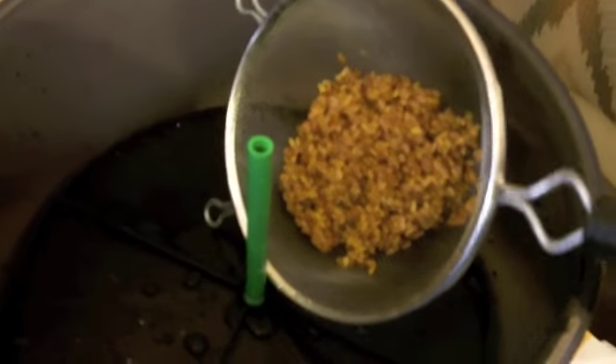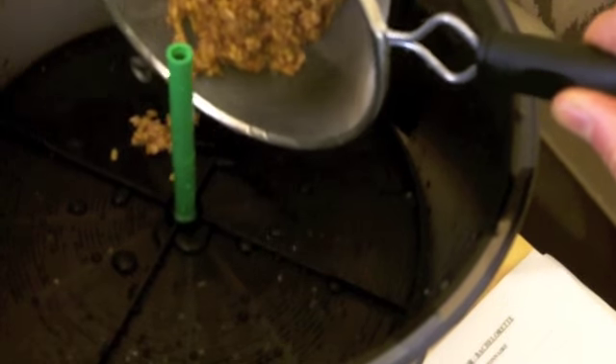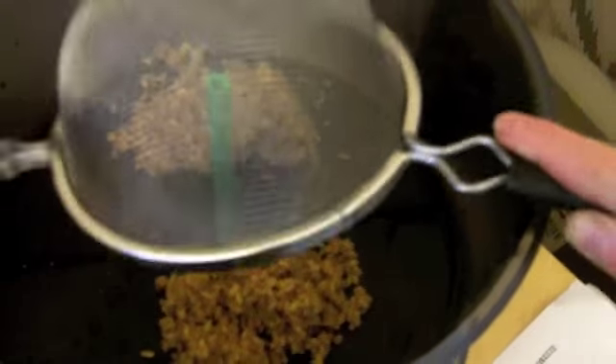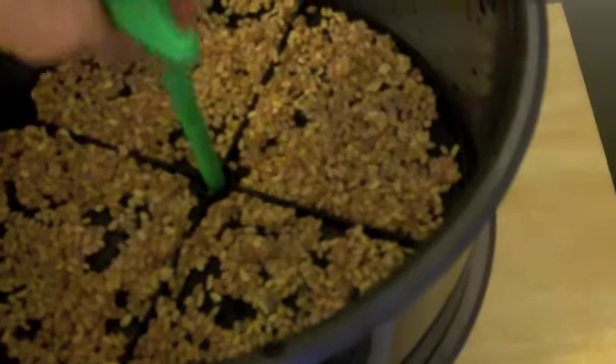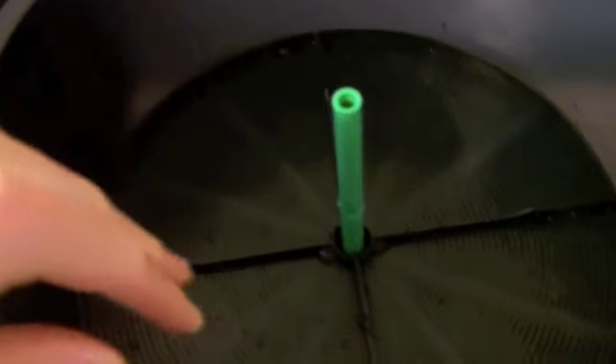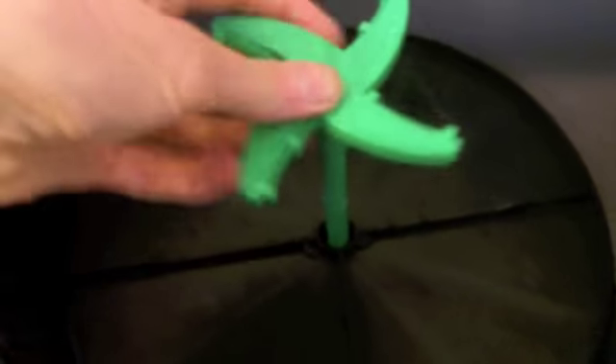These are my favorite — the fenugreek. We're just going to top them in there. Throw our tray around, the rest go in there. So there's the fenugreek, there's its top — it's a sprouting sandwich. Sprinkler.